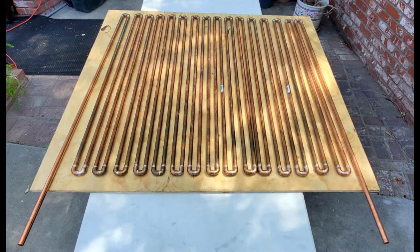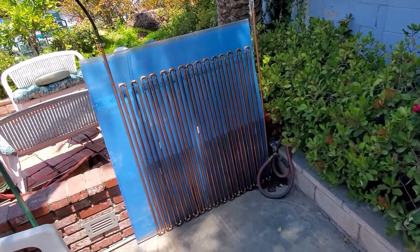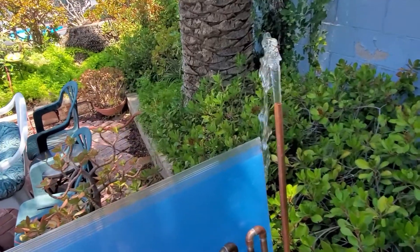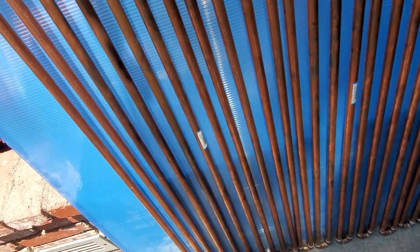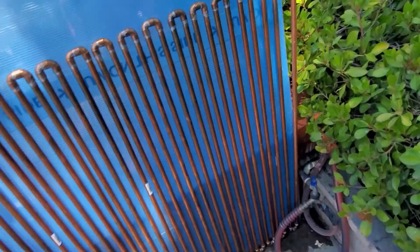We ended up adding more copper once we finally soldered it. We learned soldering by watching YouTube videos — it was pretty simple. It only took one small can of propane, about $3.90, to complete the entire soldering project. Make sure to pressure test the copper before putting it in the box — we hooked up a hose to the input and let water run out the output. Our test was at the highest pressure the hose allowed, and we had no leaks.